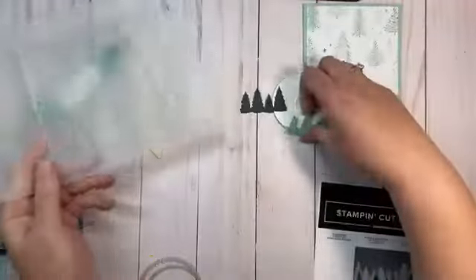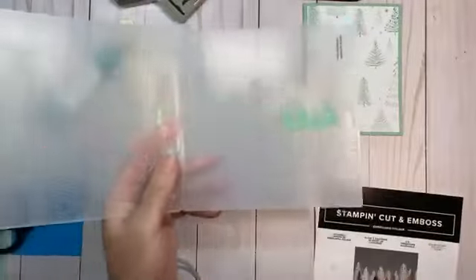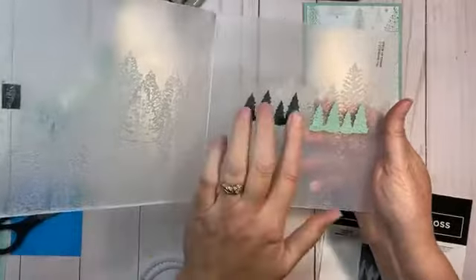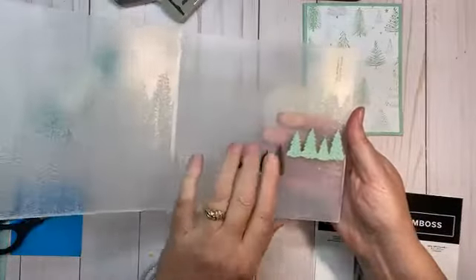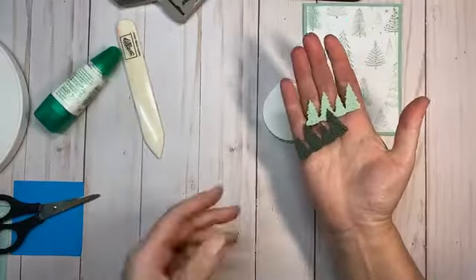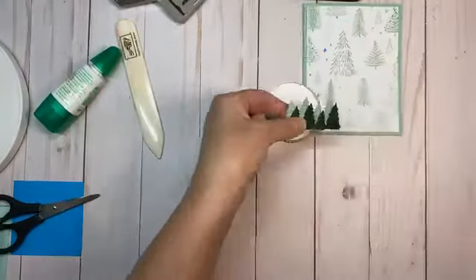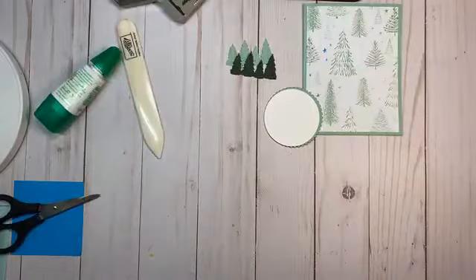I took these tree cuts from the punch and laid them in the folder, trying to line them up with some of the trees. They don't line up perfectly, but these are wild evergreens — they're not designed to be perfect Christmas tree farm trees. I made two different colors and we'll just see how it all comes together.